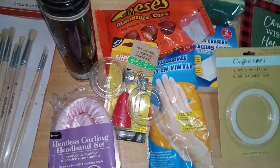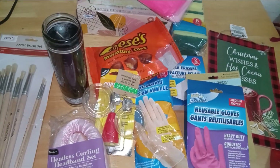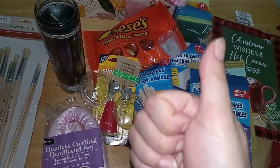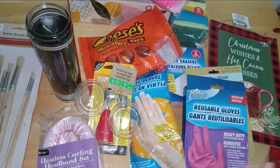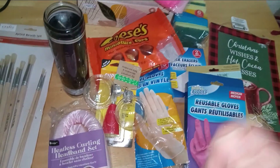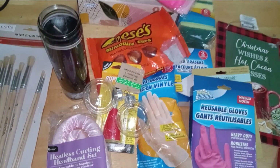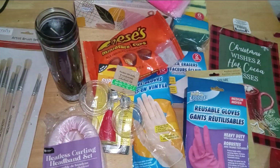Alright y'all, I hope you've enjoyed this mini haul! If you like what you see, give us a like and a share. What item here really spoke to you? Leave a comment in the comment section below.